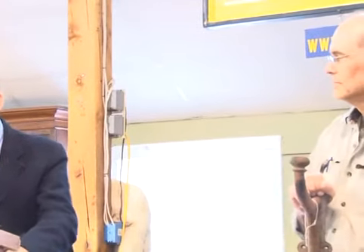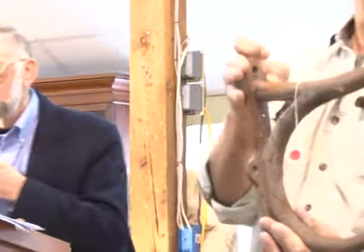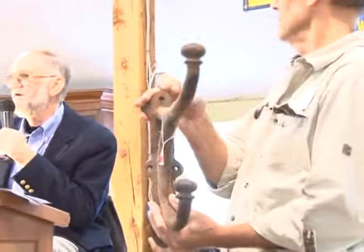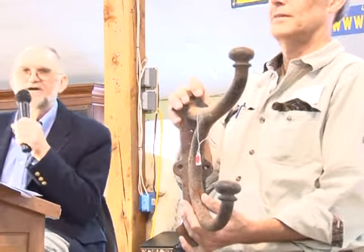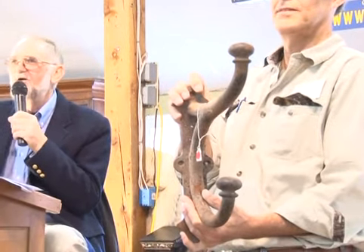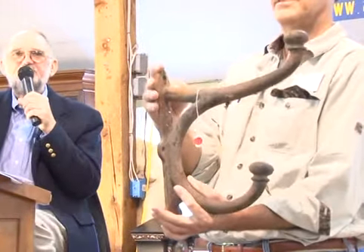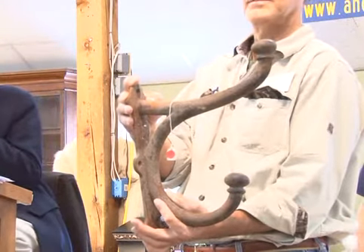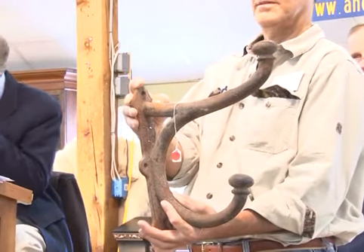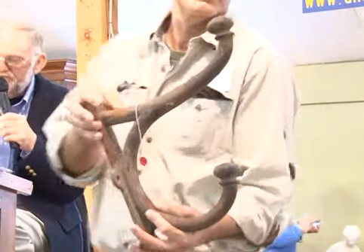Number 201 is an oversized 19th century cast iron wall hook, came out of Eastport. Use it for whatever you want — great folksy piece. Starting at $25, going $30, $35, $40, $45, $50, $55, $60, $65. Sold at $65 — bidder $339.